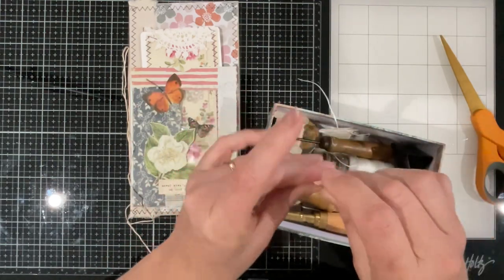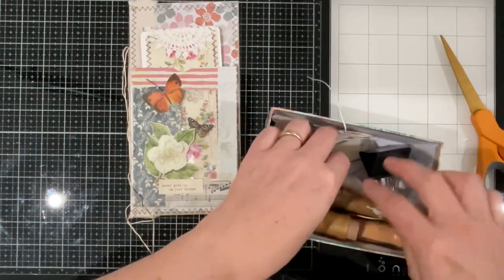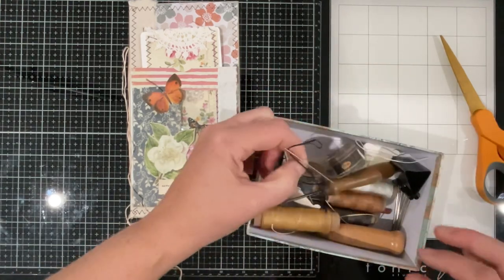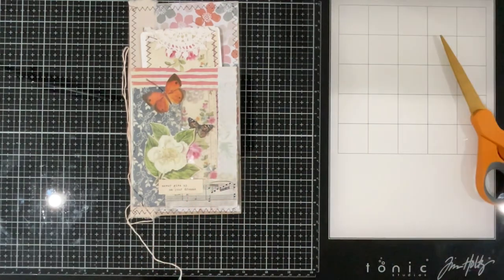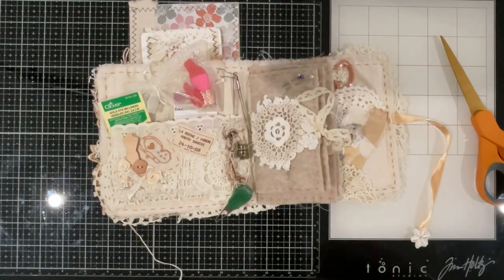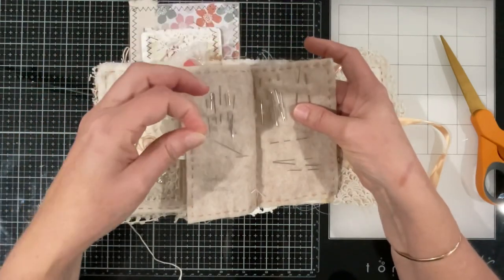The needle won't go through that bead, so I need a different one. Let's have a look in my sewing thingamajiggy and see if we can find a needle I can use — something with a decent eye that would get us out of trouble.